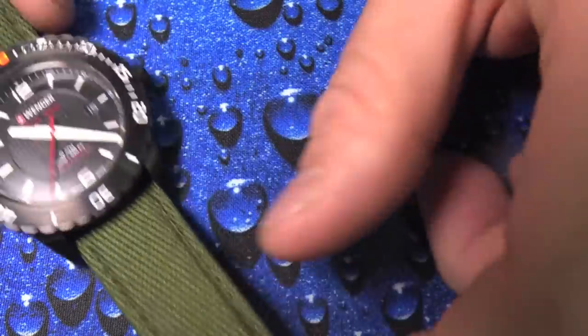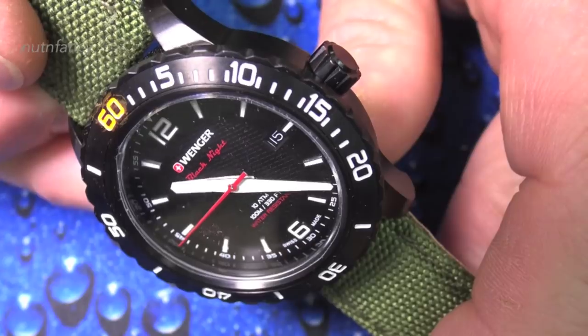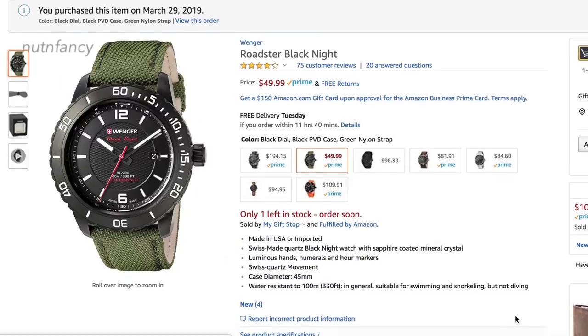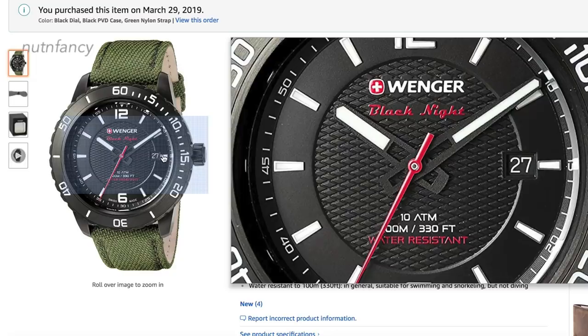Here's one more example: a Wegener Roadster, about 49 bucks. The cool thing about this process is you can buy watches that otherwise would not be attractive to you because of the hands. Once you have that hand-taping skill set, it opens up so many avenues. Inexpensive ones where you love everything about the watch but hate the hands — I hated the hands on the Roadster, but now I taped them.